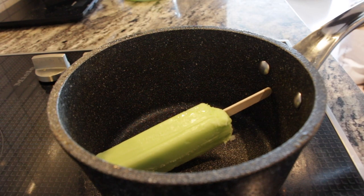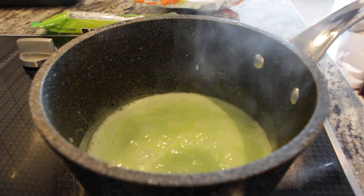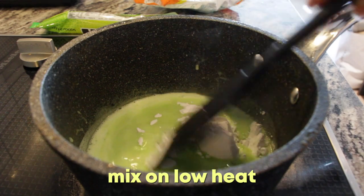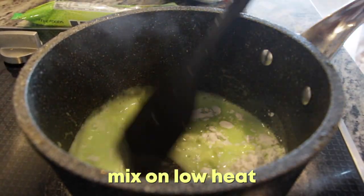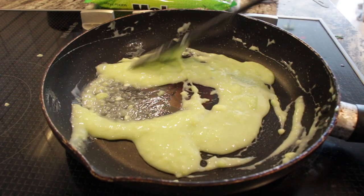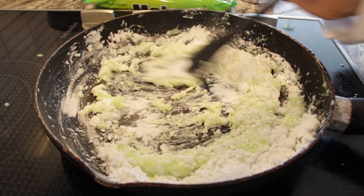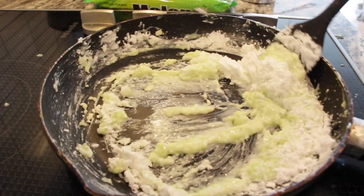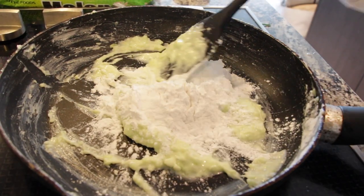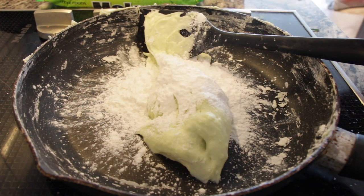We're going to melt the Melona bar, then add one tablespoon of the tapioca starch and just mix it in. Now that the first tablespoon of tapioca has dissolved mostly, we want to add some more tapioca starch and incorporate it even more. This gets a little messy, but that's fine. Slowly incorporating the tapioca, adding a little more each time.